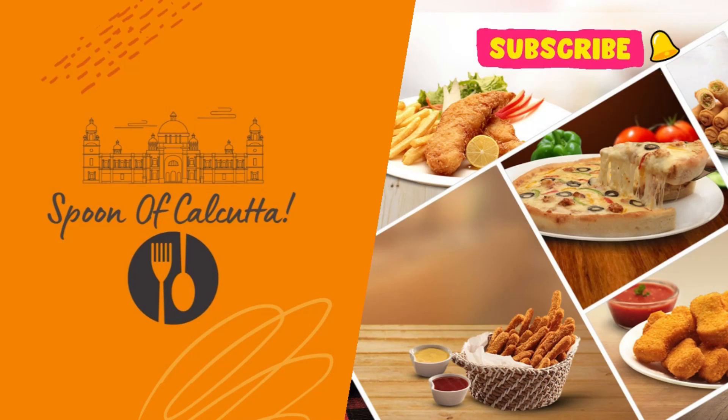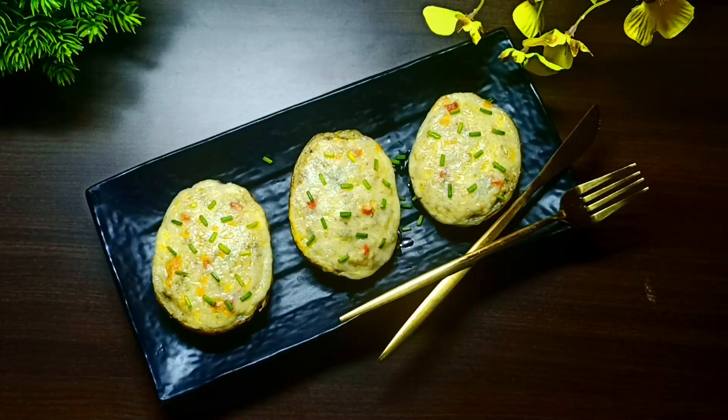Hello Friends, welcome to my Spoon of Calcutta. Bengalis and Aloo share a different kind of love story in this world. So, without boring you by my words, let's go and fall in love with this recipe.